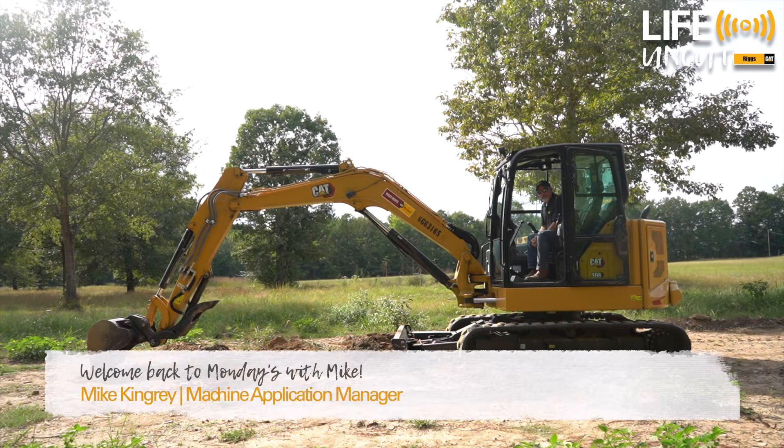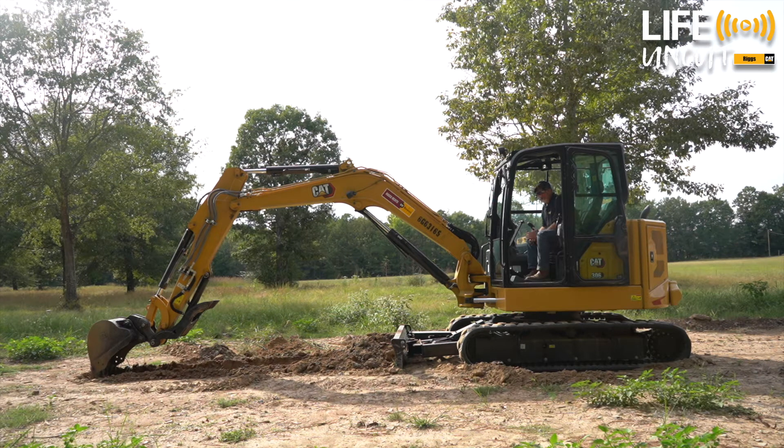Hey Arkansas, welcome back to Mondays with Mike. We're glad you could join us today. I told you previously, the last time we looked at this machine, at some point we would get it out in the dirt and show you how some of the controls work. So today I'm going to demonstrate for you the skid steer mode on this new 306.